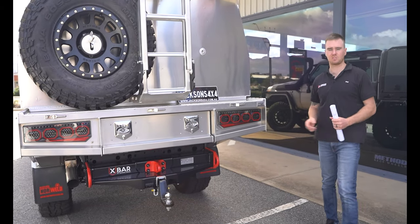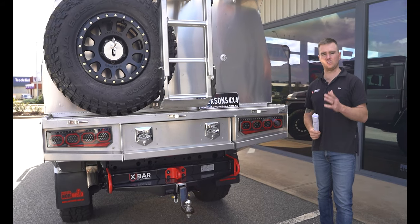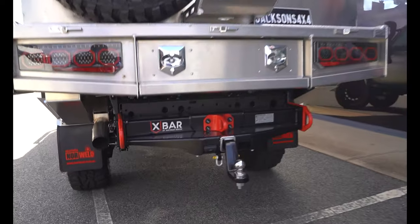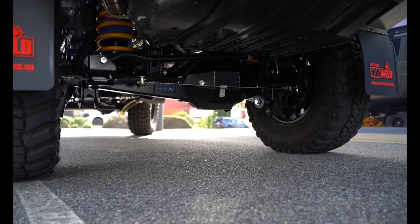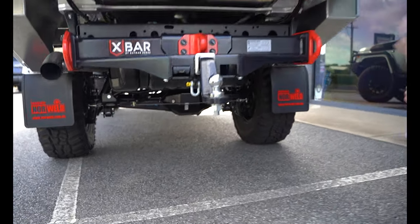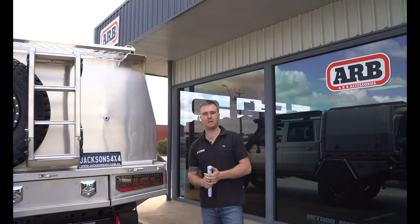On the rear we've got a J-Max coil conversion — this is a 3,900 kilo GVM, three-inch lift, and 35s. The rear is being converted to coil springs, and we've got the track-corrected diff housing which gives us a corrected track to match the front and also provides a higher load rating for that bigger GVM. We've obviously got our springs, shocks, panhard rods, airbags — everything there to make that coil conversion work. Up the front, springs and shocks as well, and then our radius arms to correct the caster from that three-inch lift.